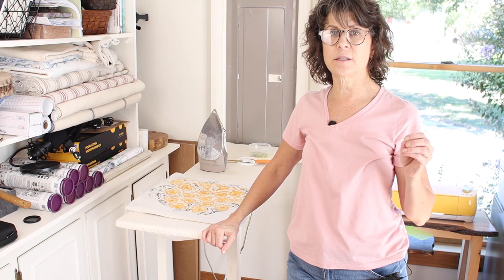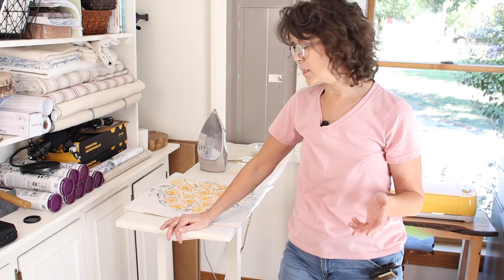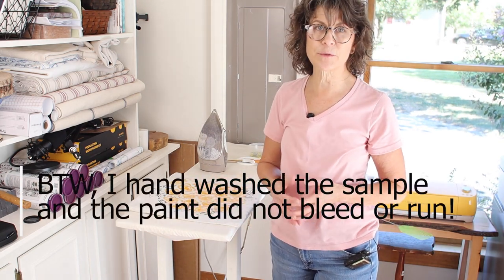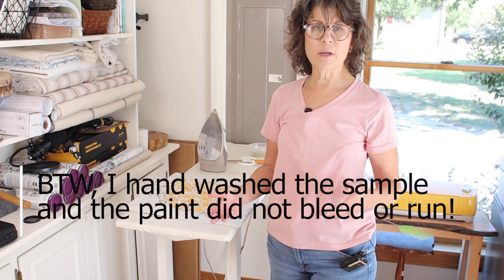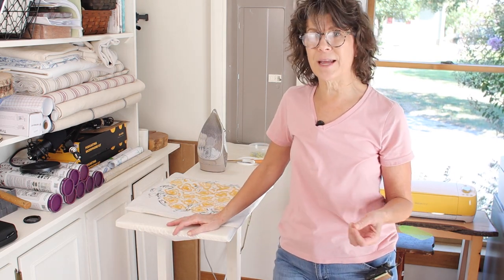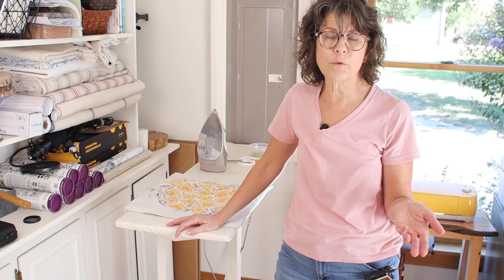I am going to heat set this paint. It's completely dry — in fact, I laid mine out in the sunshine and just let it bake in on both pillow covers. But I think it's a good idea to go ahead and heat set it anyway. If you're going to wash these pillow covers — they're mostly decorative so they're not going to get filthy — I would suggest hand washing them very carefully and then letting them air dry. Heat typically sets everything. Think about a stain — they always say get the stain out before you put it in hot water or a hot dryer, because it will set the stain.